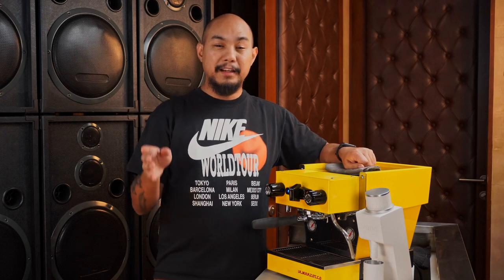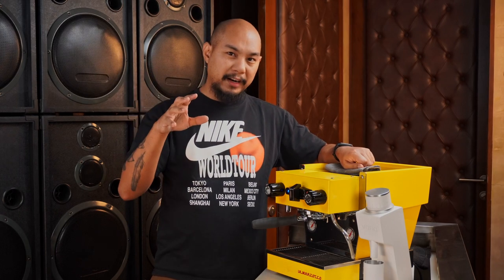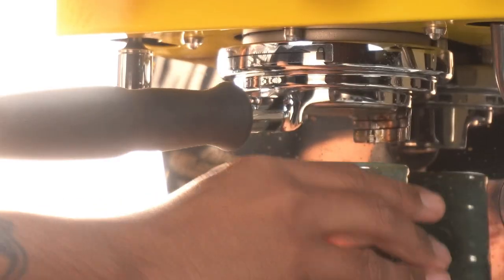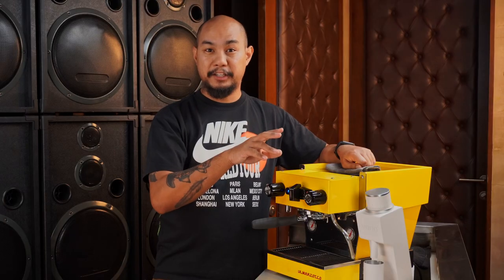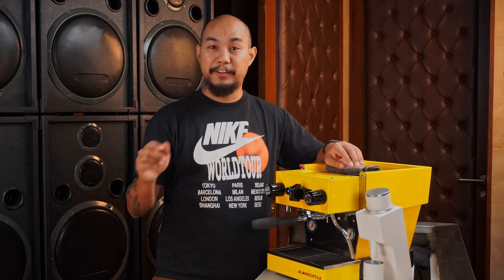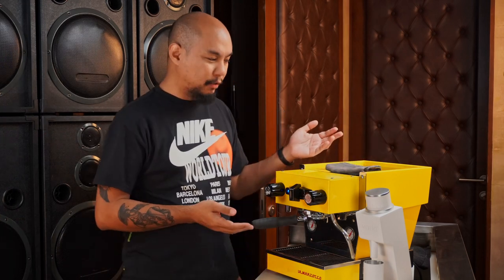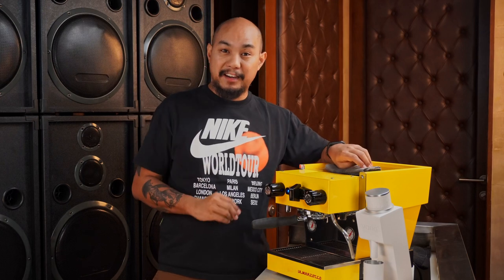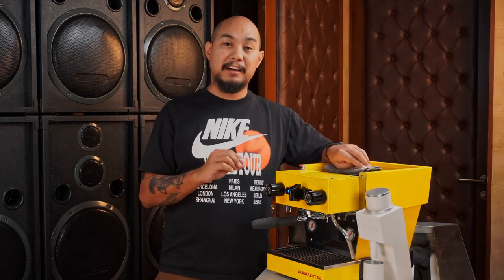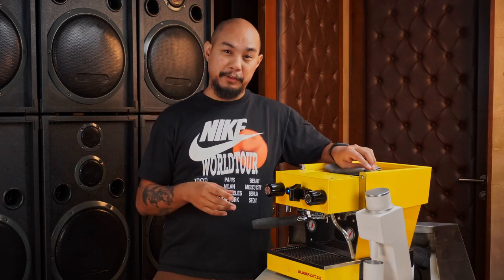It also has pre-brewing, which is different from pre-infusion. Pre-brewing turns on the pump and flows water in using pump pressure — so at 9 bars. Pre-infusion means it goes in at line pressure, which is the pressure at which water comes in if the machine is plumbed in. This machine does have the option for plumbing in, and you can set it up in the app. If you do set it up for plumbing, you get the extra bonus feature of pre-infusion.